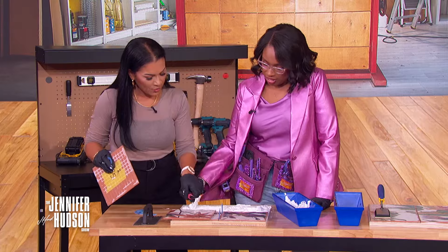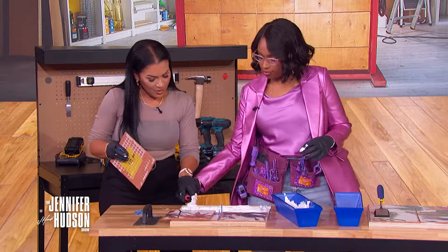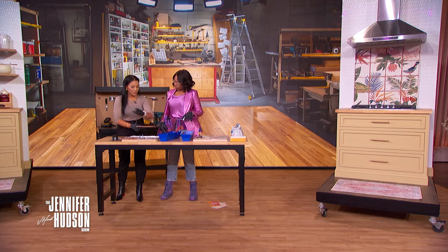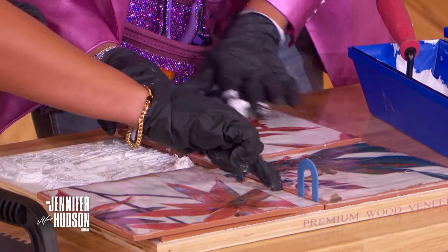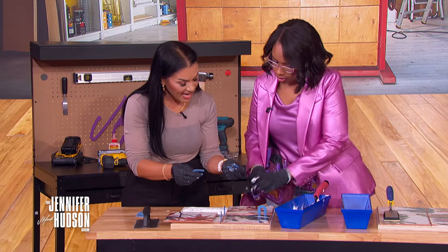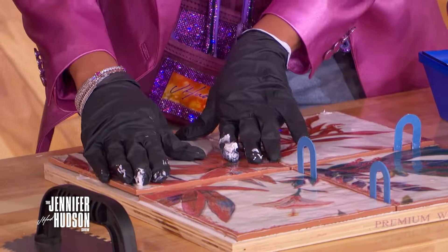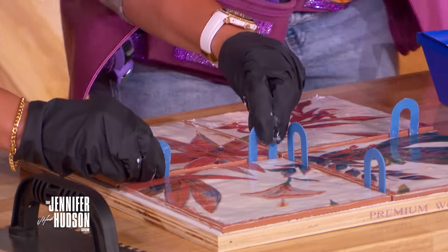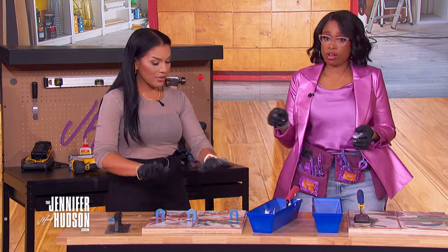Place the tiles onto the adhesive using spacers between each one. Push each tile firmly up against the spacers. You can find tile at big box stores or specialty stores. This is a 24-hour event — the glue and tile need to set for about 24 hours before you can apply grout.